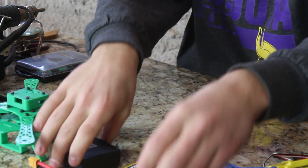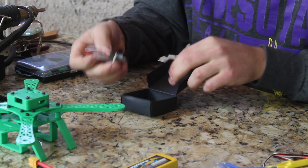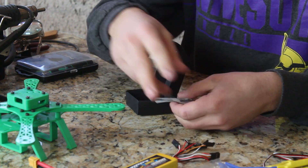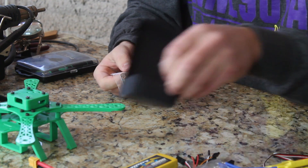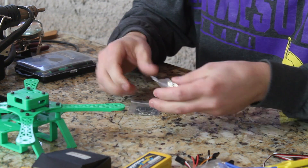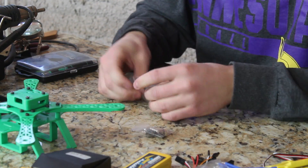First thing I'm going to do is solder on the pins to the Naze32. This Naze32 comes with some wire, which will help connect it to the receiver. We have our actual Naze itself and a bunch of pins that we need to solder on — that's what we'll be doing now.